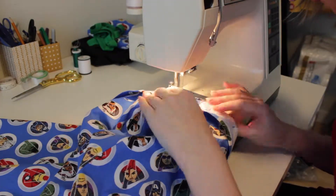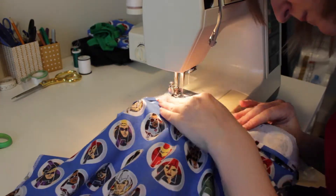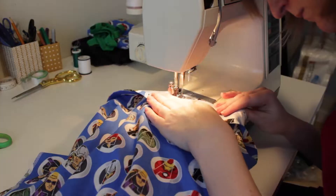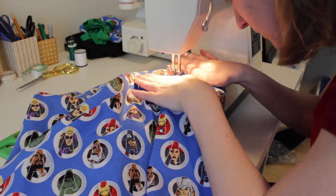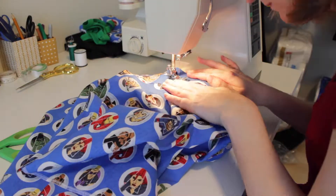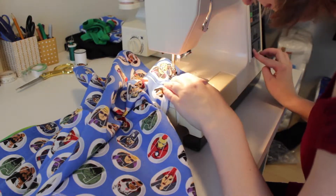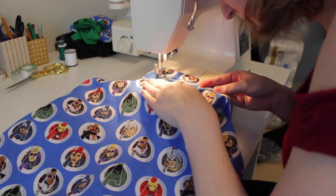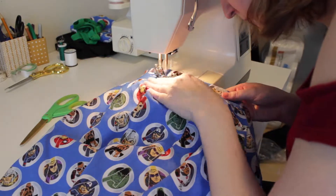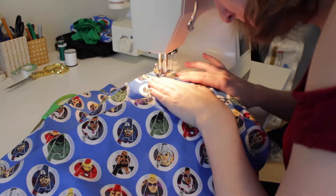And then we sew it on, again making sure it's nice and flat — you don't want any buckles. It's time to do the understitch, which is sewing the backside to the seam allowance, which helps it stay in place. Then you fold it to the inside, which is definitely when I noticed it was wrong with the zipper, but that's fine. I think you're supposed to hand stitch it down to the seam on the inside, but I didn't want to do that. Since there was going to be a hemline at the bottom and I didn't do lining, I didn't mind having a stitch line at the top.